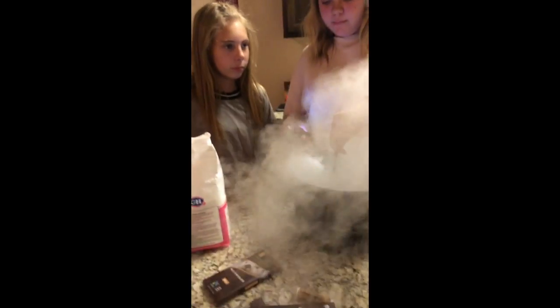I want to mix this. I want to mix it a minute more. We need something to...